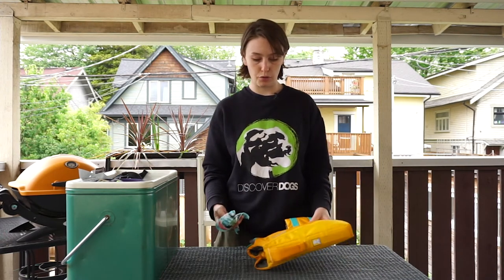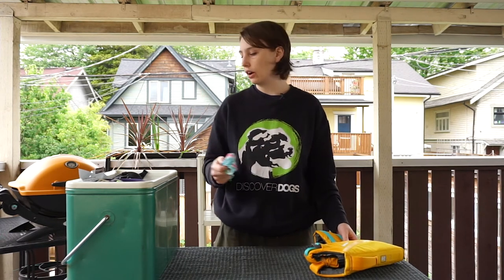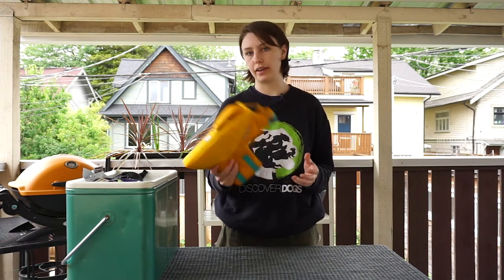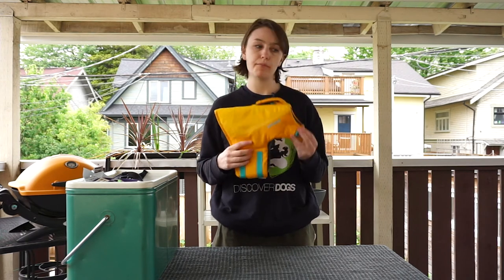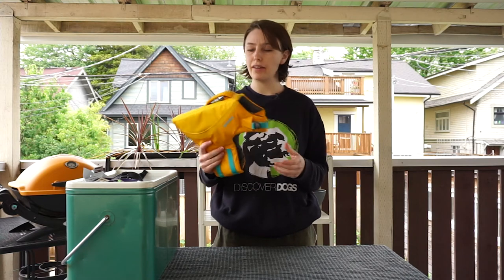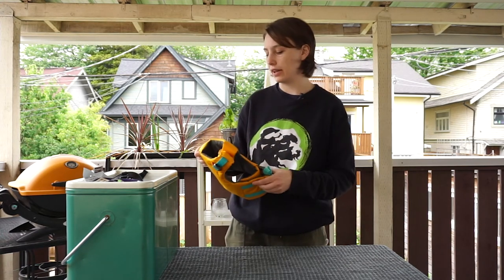Some other safety honorable mentions: a cooling bandana for hot weather to prevent overheating, and if you're going to be paddle boarding or near water, bring a life jacket for your dog. They can probably swim, but so can we and we still wear life jackets. The handle on top is also really handy for lifting them onto a paddle board.